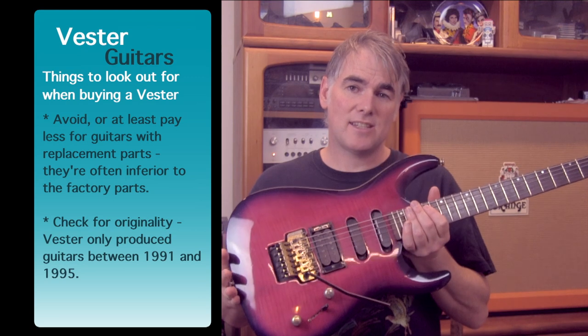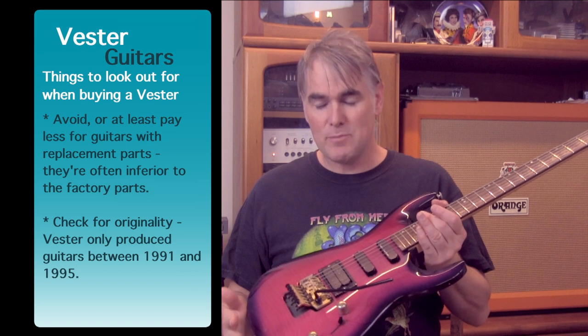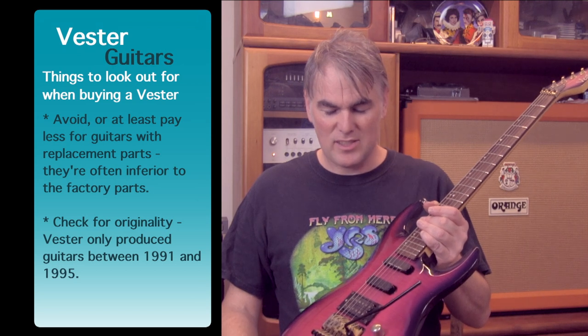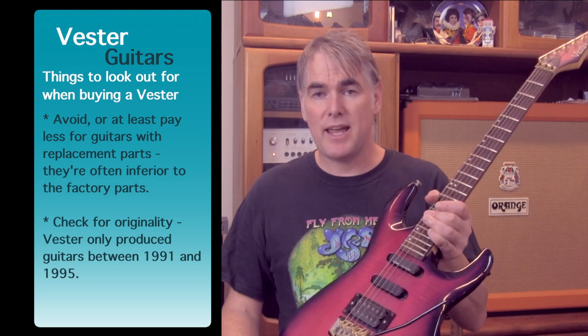I still like this guitar. I actually use this one all the time — you would have seen me play it in videos because I have it in the control room. I keep the rest of them in the main studio. I just have this one out of its case, sitting up against the console. It's pretty handy.